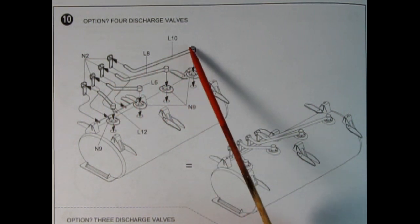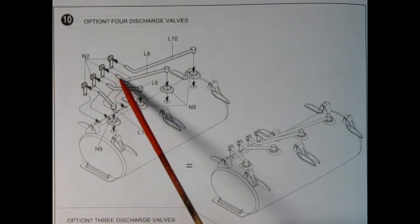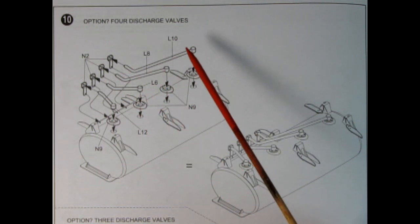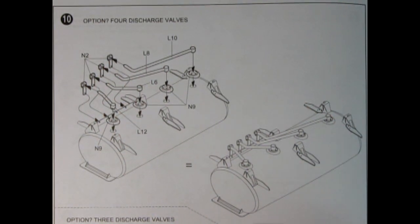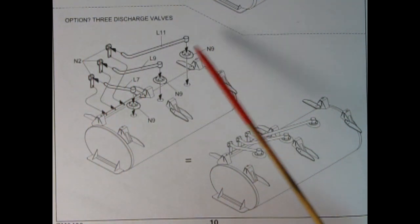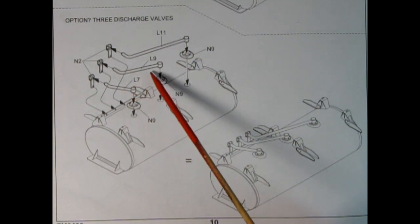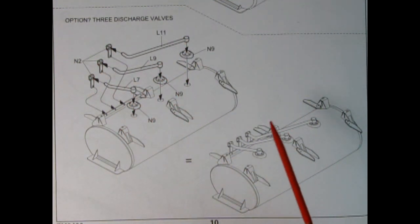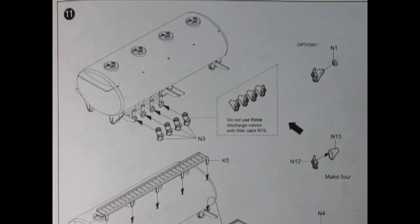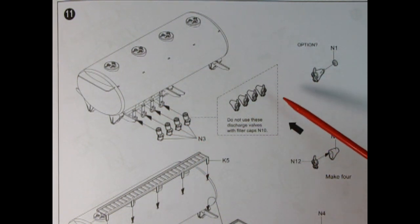In panel ten we have the option for the four discharge valves. You've got four hoses going from the bottom of the N9 caps — L12 being the shortest, L6 a little bit longer, L8 even longer, and L10 your maximum length — with little brackets on the ends of those hoses. For the three discharge valve option, you have L7, L9, and L11 — small, medium, and large — with the same N9 caps. In panel eleven, valves N3 are glued onto each of those hoses; however, do not use these discharge valves with filler caps N10. N11 smooth caps use special valves — there's the valve itself with backing plate, and another that's more like a cone. So different valves go with the different tops of the tanks.